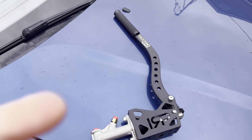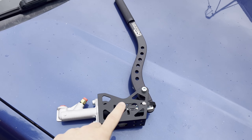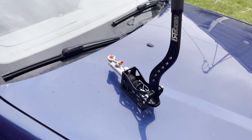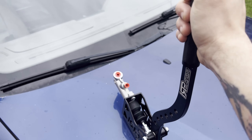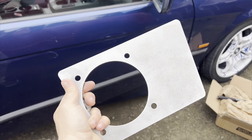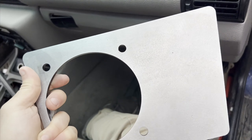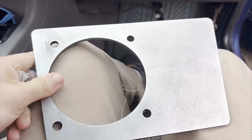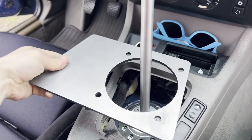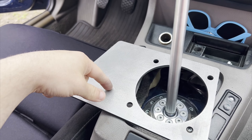I went ahead and jumped on Drift HQ and picked up this IRP Hydro handbrake — I believe this is their number three model, which means it's a reverse mount, so the master cylinder sits in front of the actual handbrake and pulls towards us. Along with the handbrake, I also have this mounting bracket. I picked it up from Level Ride Concepts, a local manufacturer from Washington. It'll sit around the shifter and bolt to the trans tunnel, giving us a mounting surface for the handbrake.